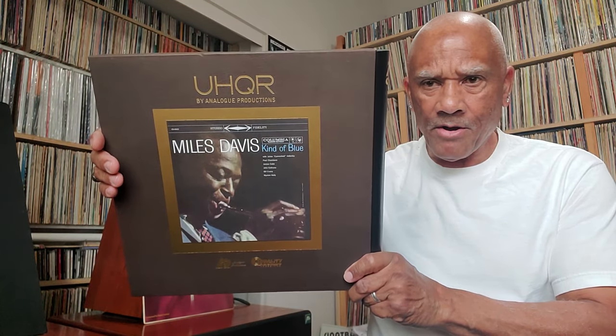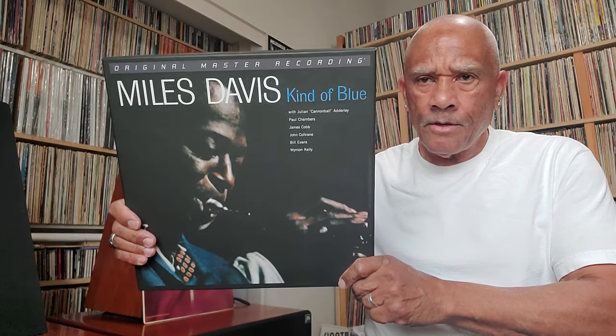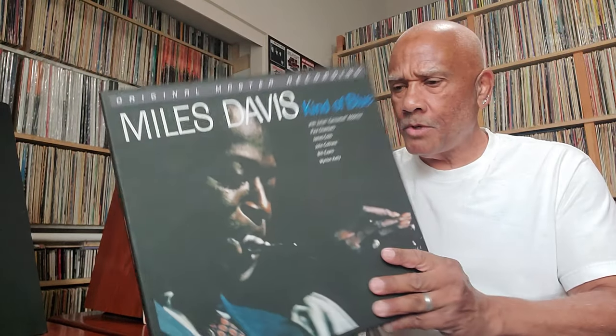And the Miles Davis — this is a 33 and a third UHQR version of Kind of Blue — a spectacular sounding UHQR record. And this one is a 45 RPM version of the record. Everything's boosted up — the sonics, the details, the depth, dimension, and soundstage. The 45 RPM version of Miles Davis Kind of Blue sounds spectacular. This is not a One Step nor a UHQR, but I thought I would show it — this is the Mobile Fidelity Miles Davis 45 RPM box set. It sounds just fine. It has a little bit more bass than a UHQR in my opinion, but for the price point, it's an awesome sounding version of Miles Davis Kind of Blue.